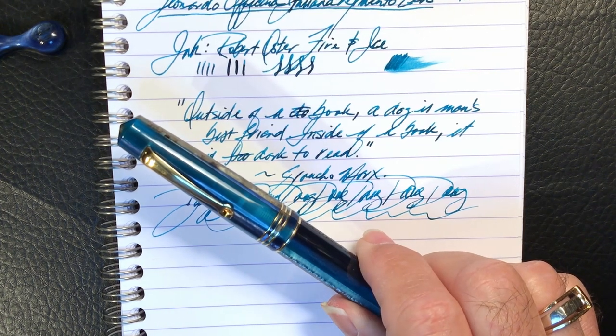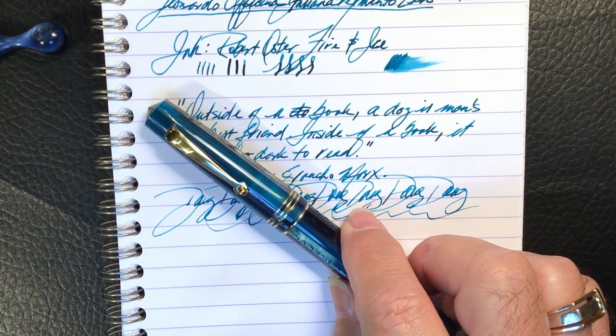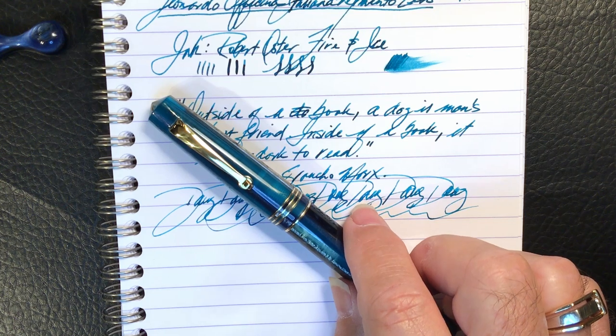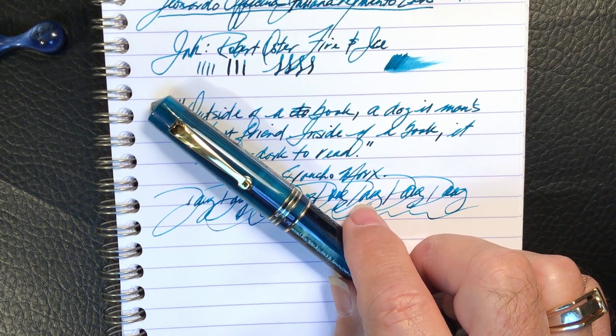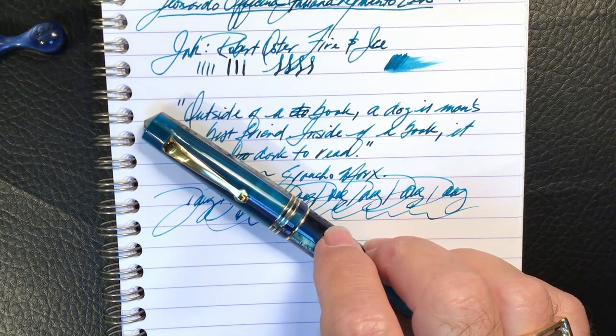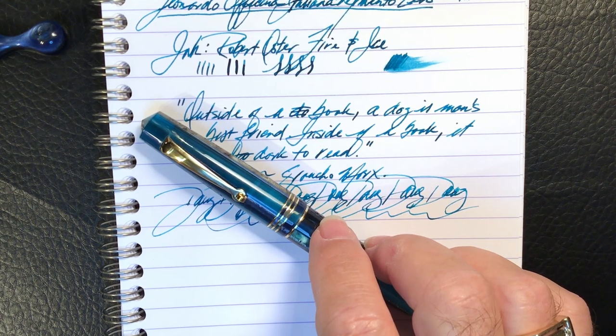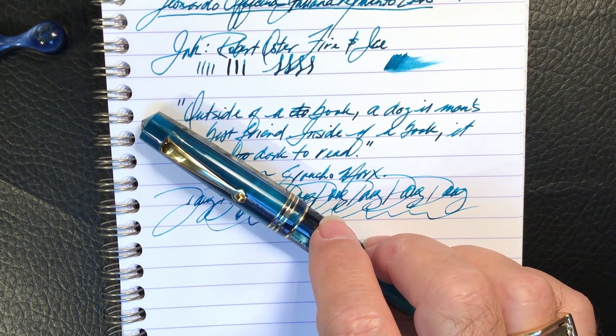I have to say a word here about Yoast Applebaum: great prices, fast shipping, friendly and prompt correspondence. Using Stephen Brown's discount code, I got 10% off the price, and when I ordered a second nib a couple of days after I ordered the pen, Yoast combined the shipping for me and saved me a few more bucks. In addition, Yoast gave me permission to work on the nibs myself to see if I could get them writing the way they should, and promised to replace them if I failed — and assured me I wouldn't void my warranty. That's just excellent customer service. Thanks, Yoast.